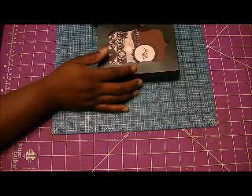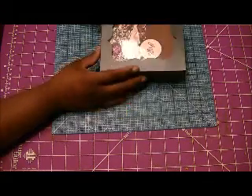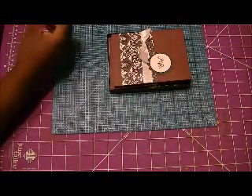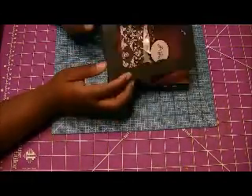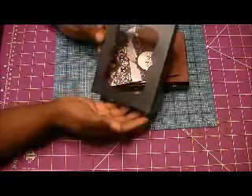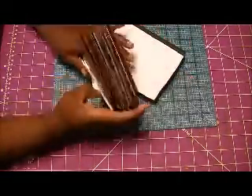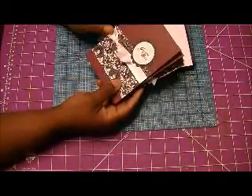I wanted to make a set of cards to give away for Christmas — they can use them to give out or whatever. This box right here comes from the Cutting Cafe. I just did it and put some acetate in there. These particular sets of cards are for my pastor — her favorite color is purple.